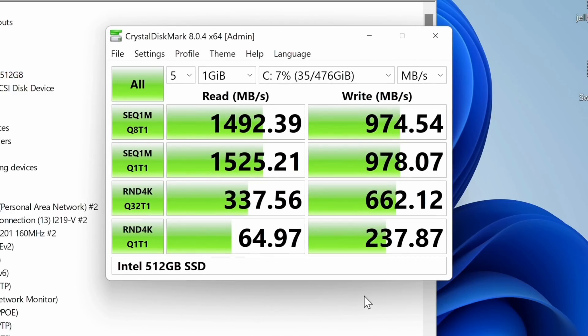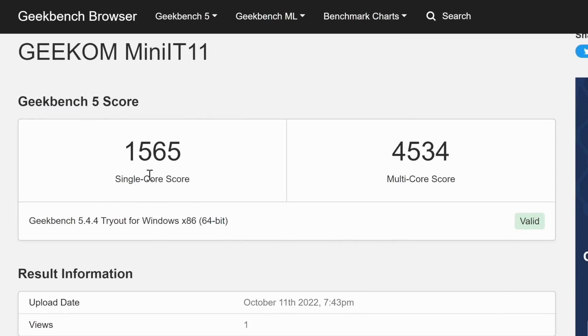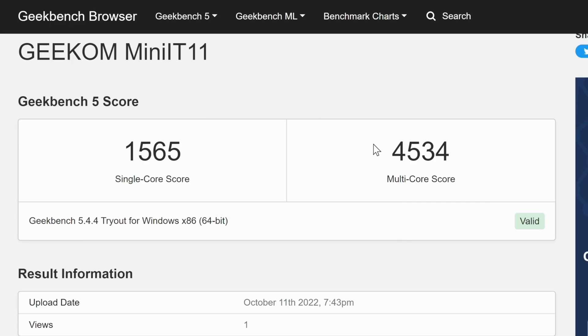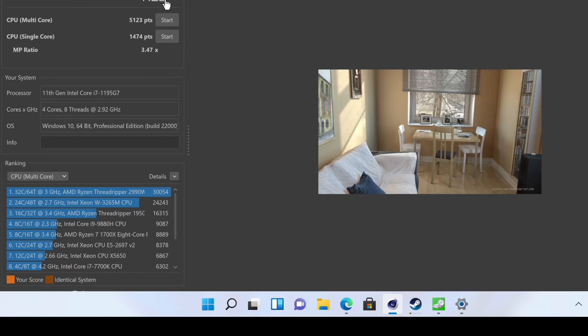The SSD speed is really high — the read speed is about 1,500 megabytes per second and the write is about 974 megabytes per second, which is fast. Using Geekbench on the Mini IT 11, the single-core score is 1,565 and multi-core is 4,534 — pretty decent. Running Cinebench, the multi-core score is 5,123 and single-core is 1,474 — really great results.